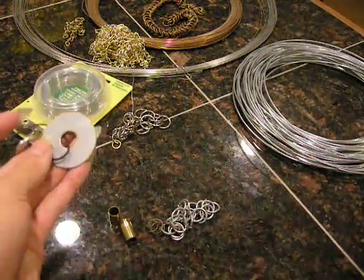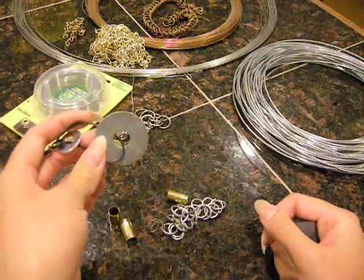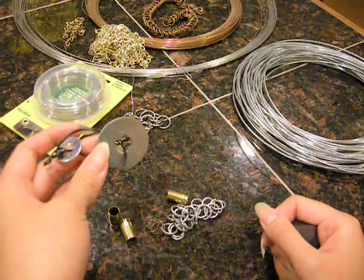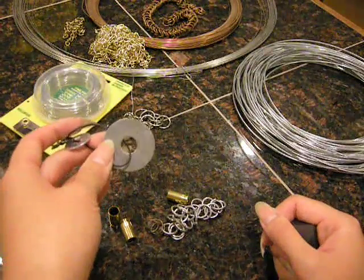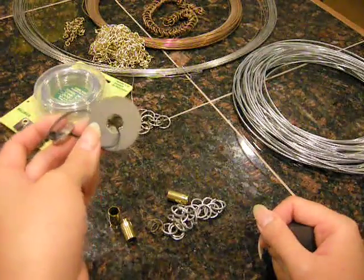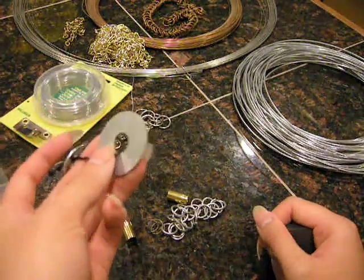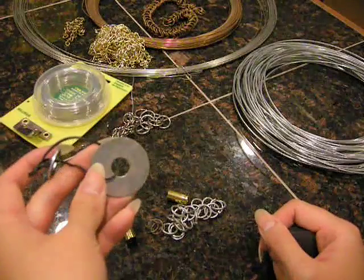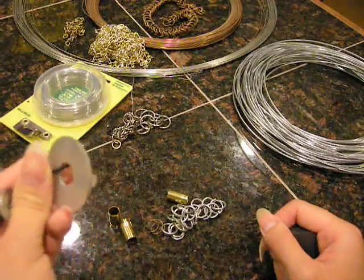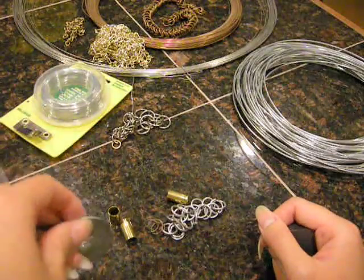We have a washer here that I think is yellow zinc, based on my research online. The way you can differentiate it is that it has this kind of yellowish rainbow tint — a little bit of pink and green and yellow in there. The problem is that yellow cadmium plate will also have a similar effect, but you shouldn't run into cadmium plate too often because the majority of things using that are automotive parts.